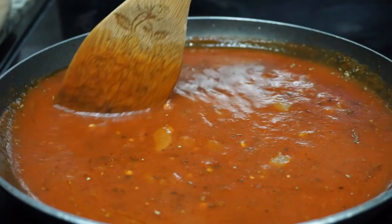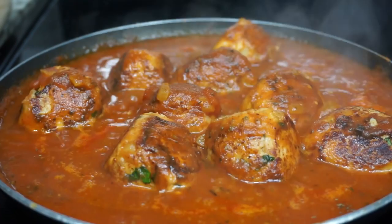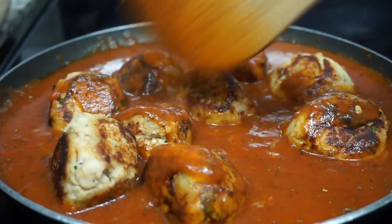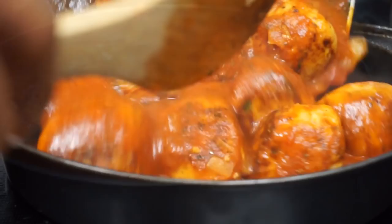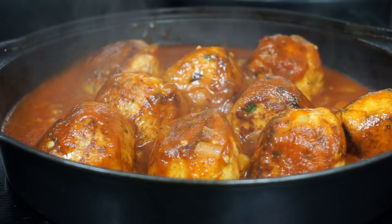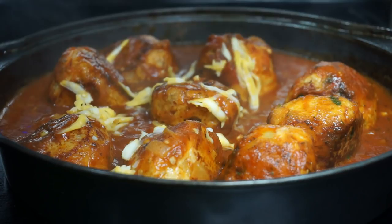Now it's time to add your meatballs into the sauce. Let it simmer for a few more minutes, then we will transfer everything into our baking pan. I did add a little bit of salt to the sauce — I forgot to show that part, but I did add it.